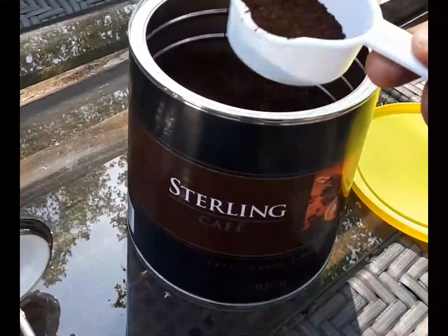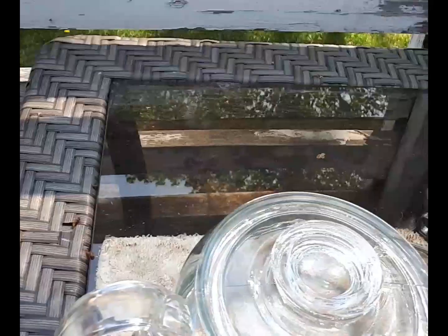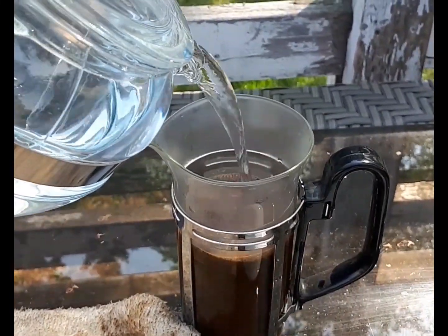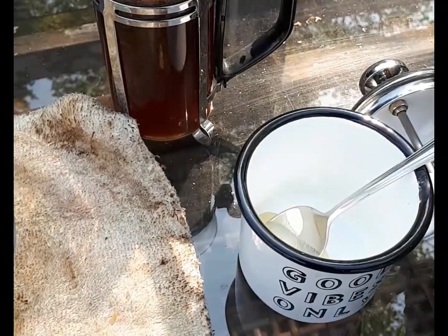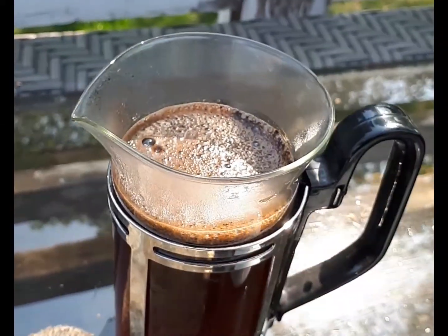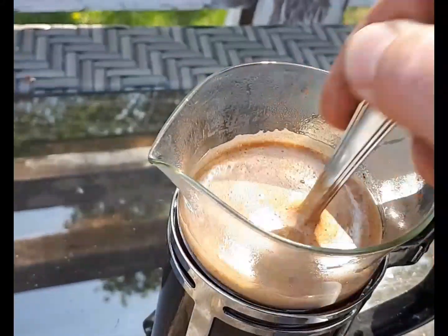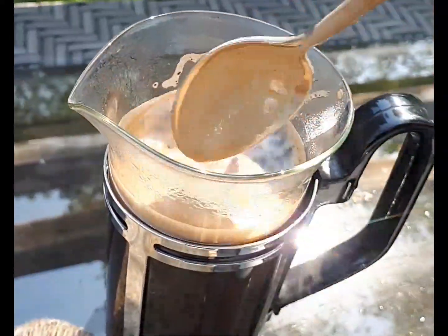We're going to use this Sterling brand coffee — nothing fancy to write home about. Put some grinds in there, then we're going to add our water. I got a good dollop of honey in there already. Stir that. Look at the froth — looks pretty reasonably thick for coffee.